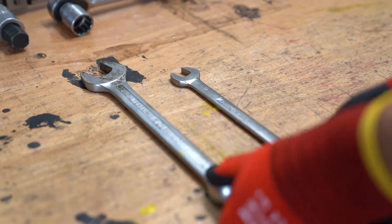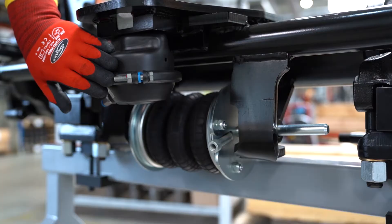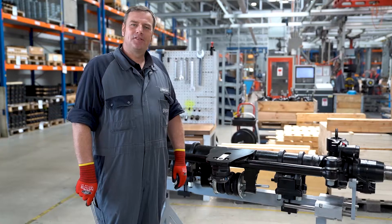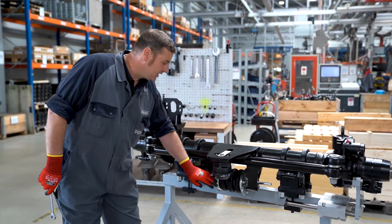Once we have secured the vehicle against rolling away, it is important to observe the general safety regulations. Regardless of whether we replace the stabilization bellow or the locking cylinder, it is important to ensure that there is no compressed air in the system.